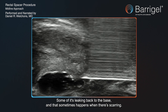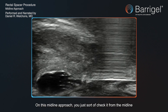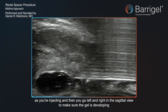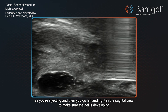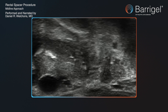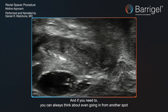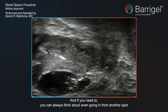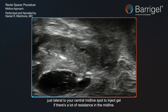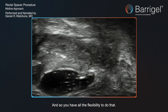Some of it's leaking back to the base, and that sometimes happens when there's scarring. On this midline approach, you check it from the midline as you're injecting, then go left and right in the sagittal view to make sure the gel is developing a symmetrical space. If you need to, you can always consider going in from another spot, just lateral to your central midline spot, to inject gel if there's a lot of resistance in the midline.